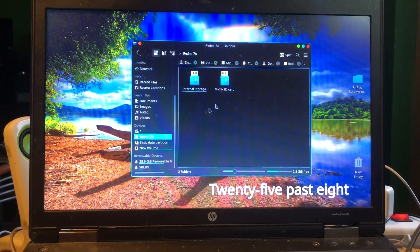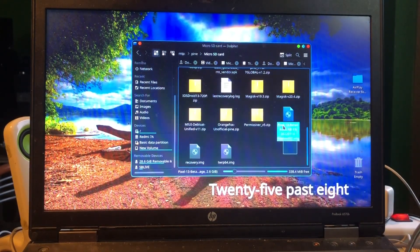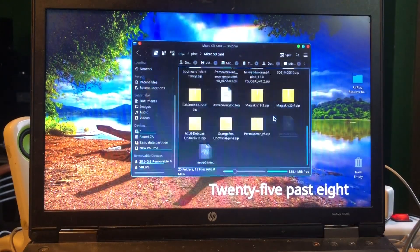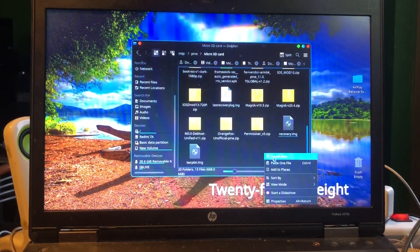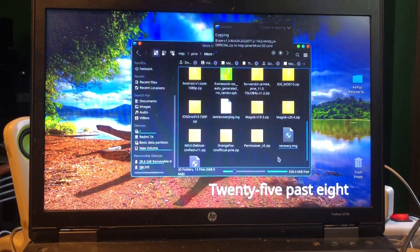We're gonna copy the file and find where the Redmi 7a is. There's a micro SD card — this GSI is totally useless, delete that, and then paste. One file copying. Copying in Linux goes pretty fast, as you can see. This is a 900 megabyte file that we're copying to the phone.